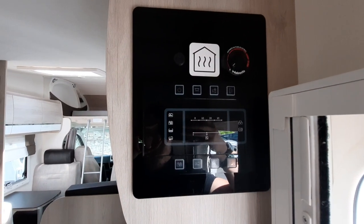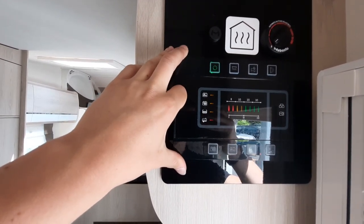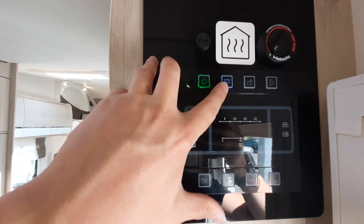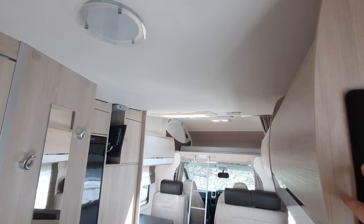Next to the habitation door is your control panel. Your first button — if you click that — is your master button, and that will turn on all the lights in the vehicle and activate everything in the van. Next along is your light button — click that and it turns on and off all your lights on the inside of the van.